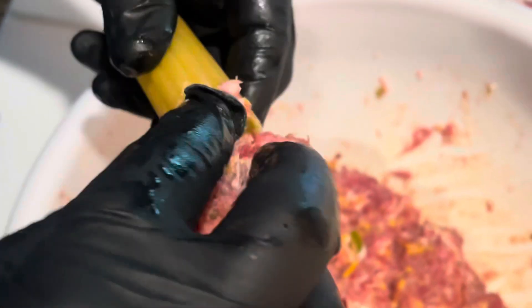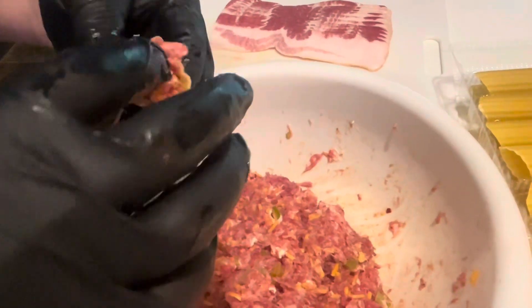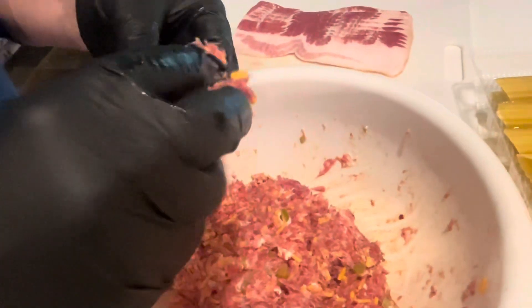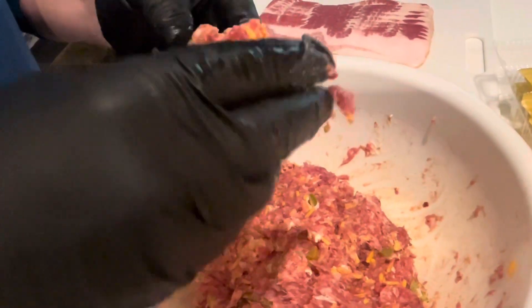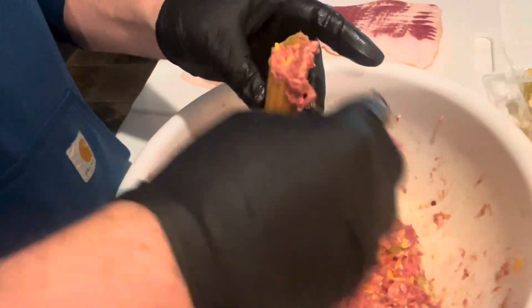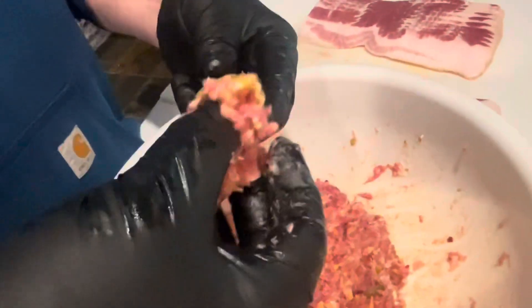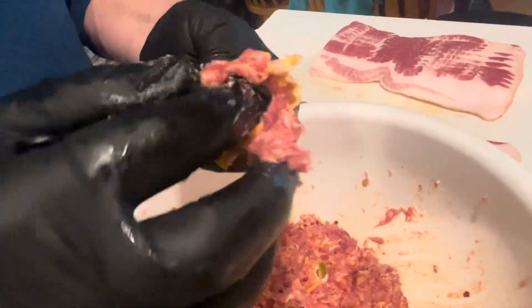Next we're going to grab some manicotti shells. You don't have to boil them — just stuff them right out of the package. Take your meat mixture and just really stuff those shells as good as you can. You can also use a piping bag if you want, but this is just a faster, easier way. Fill up one end and then start packing it in the other end, because the meat will shrink as it cooks, so you'll want to get the shells as full as possible.